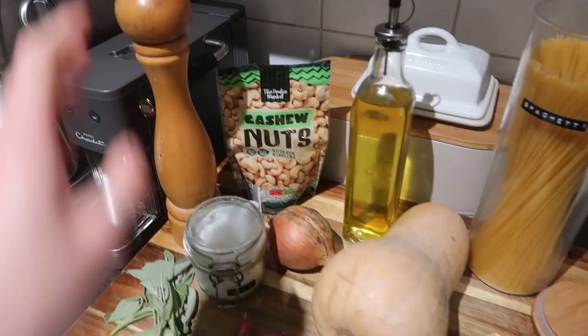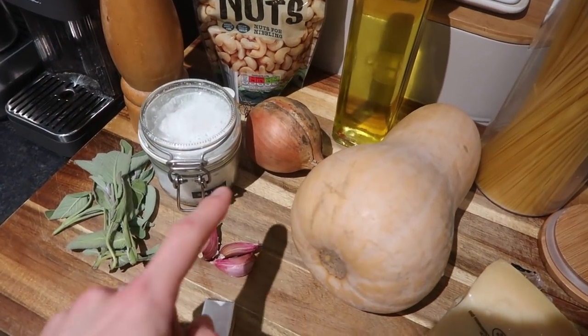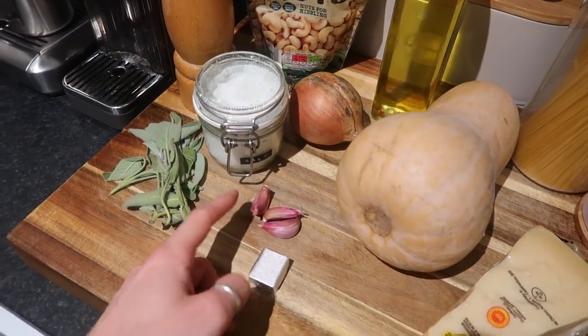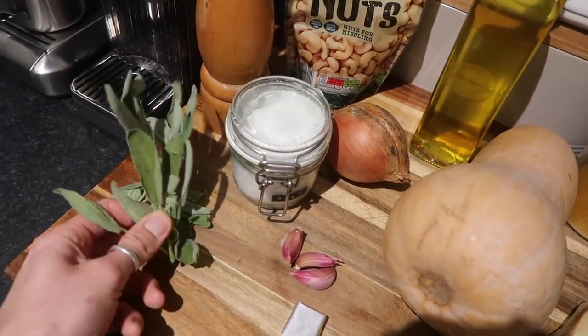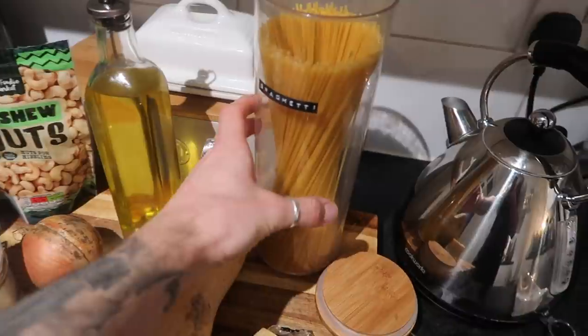Recipe number one is going to be like a take on a carbonara, but it's more like a creamy spaghetti pasta. Here are all the ingredients you'll need. The base is butternut squash. We also have one white onion and three garlic cloves — these are small so if you've got larger ones you can use two. We've also got some cashew nuts and fresh sage leaves.